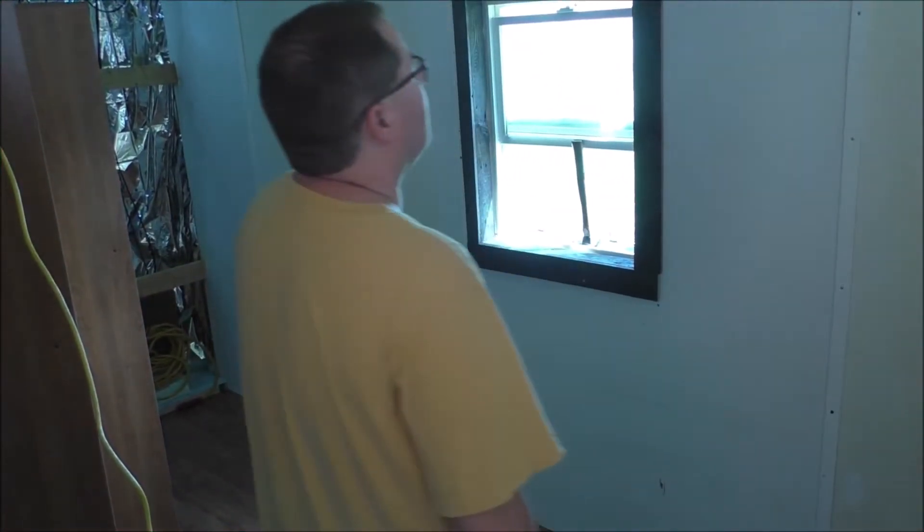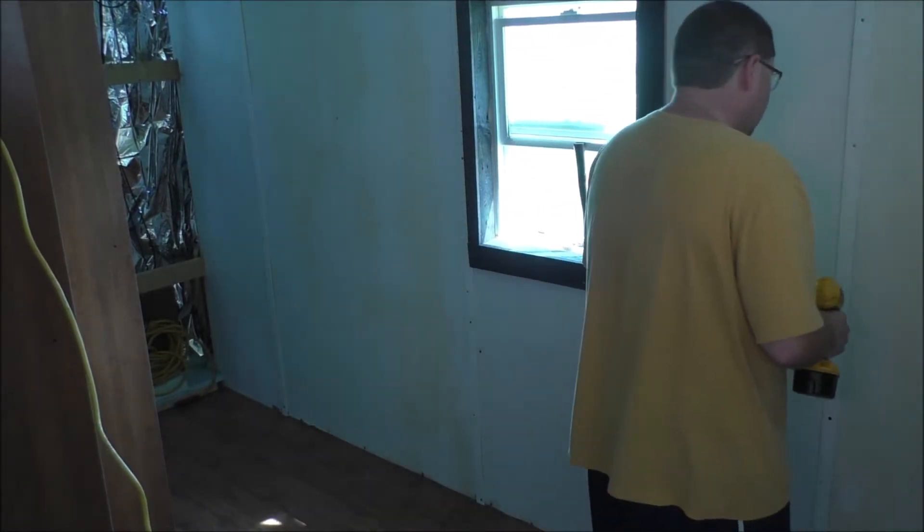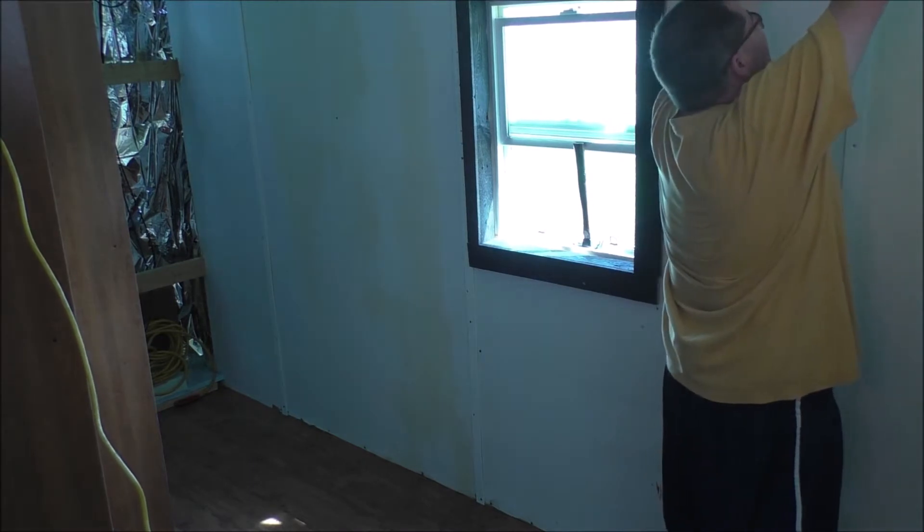Alright guys, so I just threw everything in the dryer back there — you can probably hear it going crazy — and that's what I'm dealing with right now.